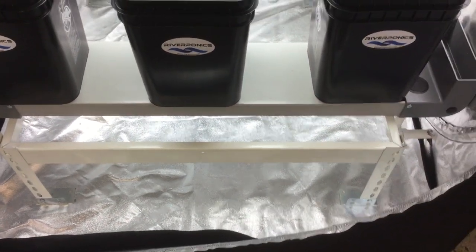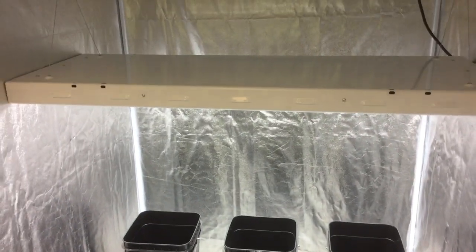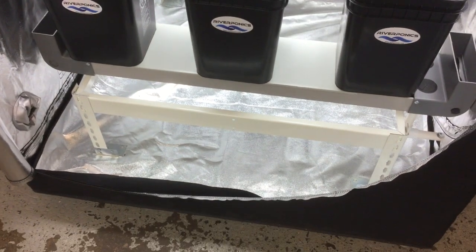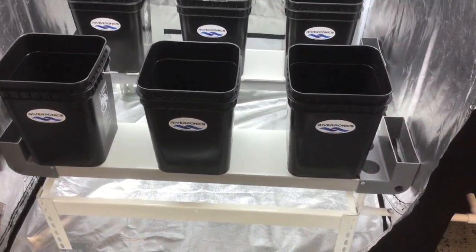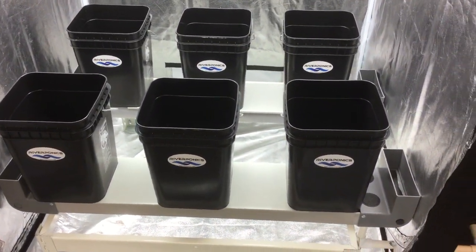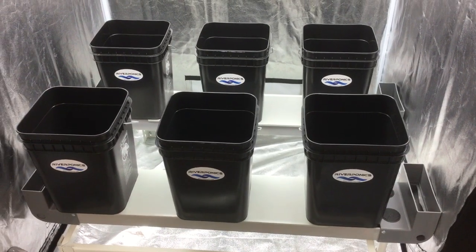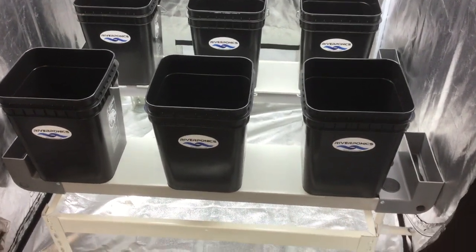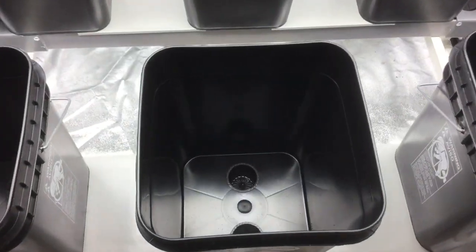With this system, it comes equipped with a light, which is optional. You get the steel frame, you get the growing channels, all the plumbing and hardware, and the growing containers. I'll explain how this all works.